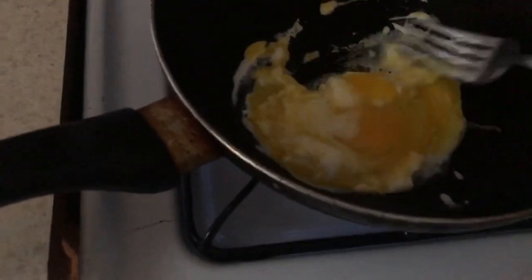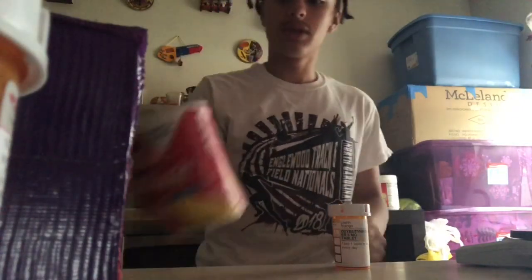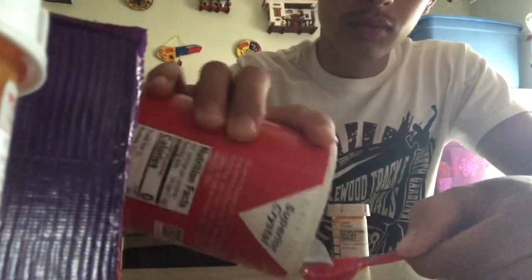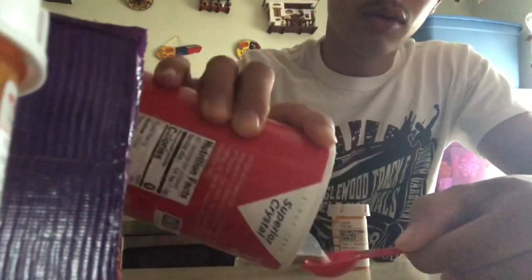That's good enough. Here's my one egg. I think I'm about to get sick or something. I'm going all out for this challenge — everything I eat, I'm gonna measure the serving size. The serving size for salt is one fourth of a teaspoon, so let me find a teaspoon.